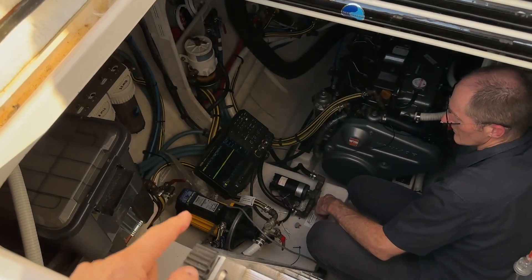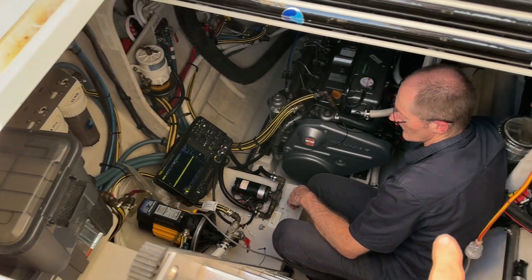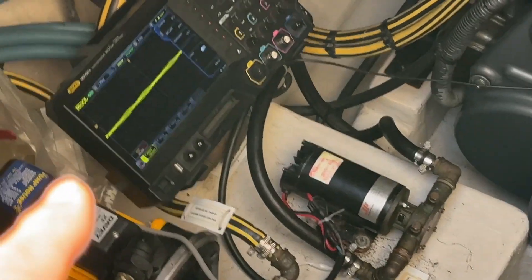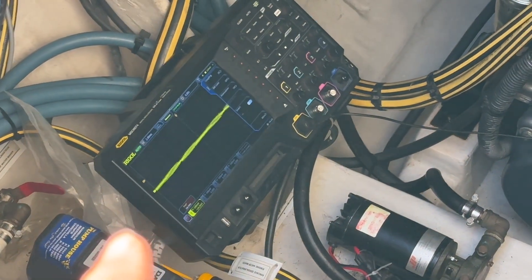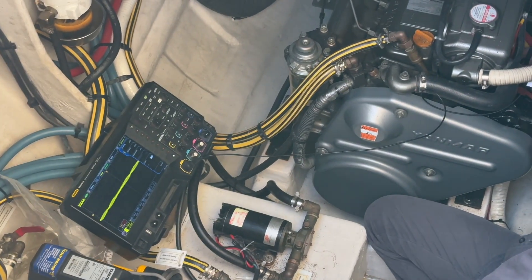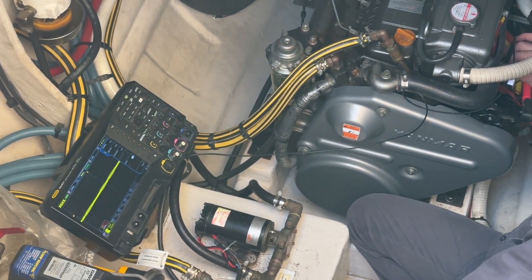Down here in the engine bay we've got a Yanmar, and we've got Craig — how are you today Craig? Pretty good, thanks Bruce. We've got a very expensive oscilloscope down there, and the reason why we've got that down there is because this Yanmar engine had a 120 amp alternator.